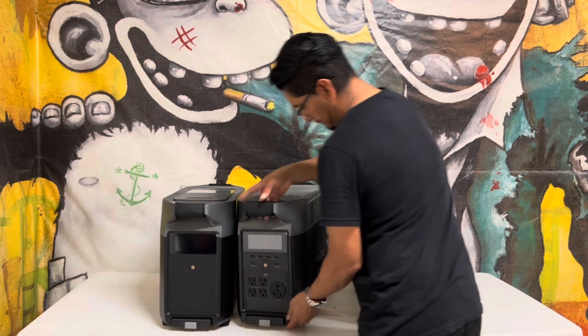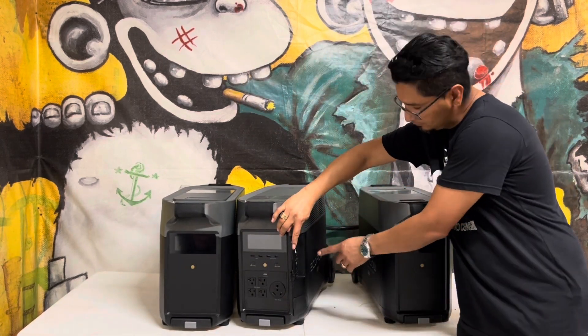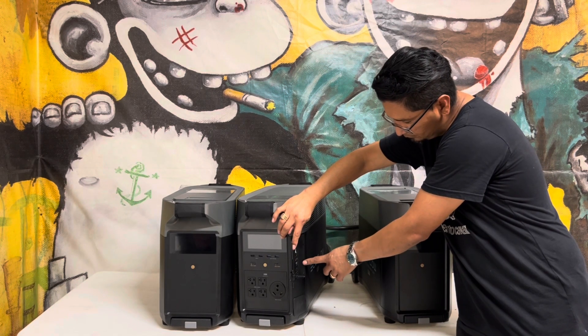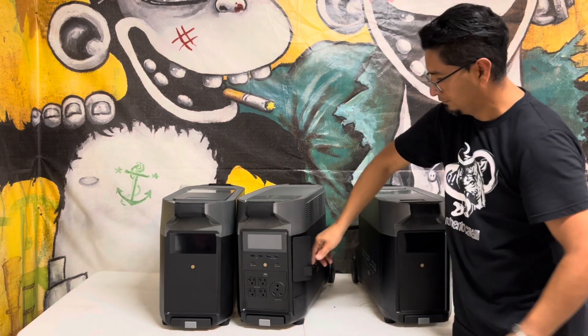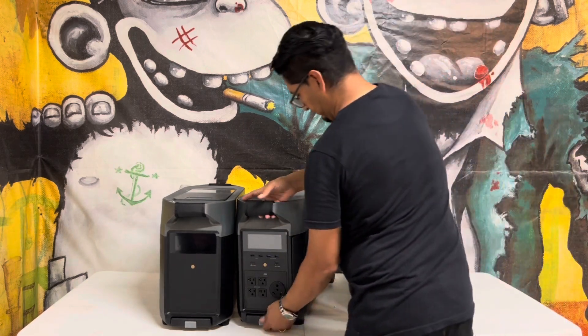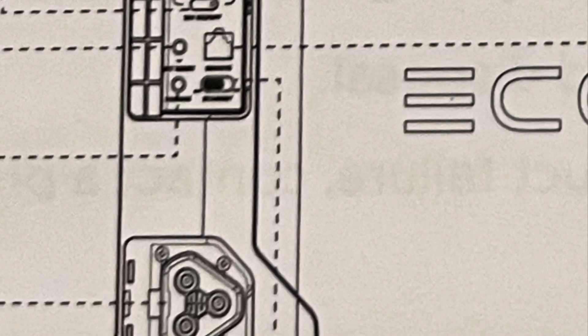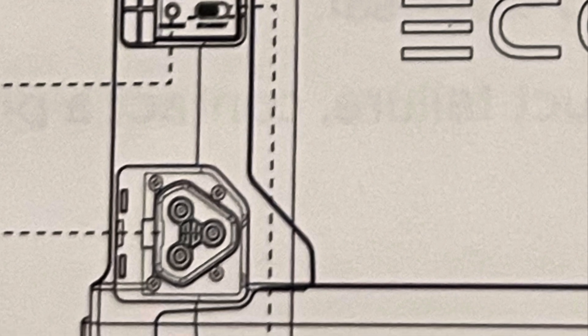On the side of the unit, starting from the top, you will have the Anderson port, the car outlet, the DC 5521 output port, the 12 volt power button, the IoT button, the remote control port, the pairing button, the infinity port, and you also have the standby switch.